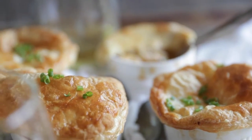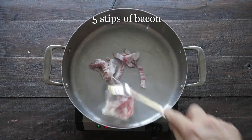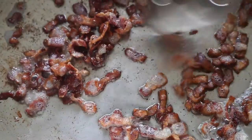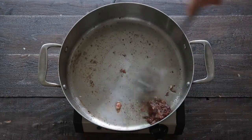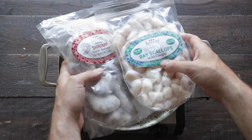The first thing we need to do is start with that pot pie filling. In a large pot or a rondeau over medium-high heat, we're gonna add in some bacon, and we just wanna cook them until it becomes crispy. Once those bacon lardons are nice and crispy, just simply set them to the side, and then in the rendered bacon fat, we're gonna cook off our seafood.